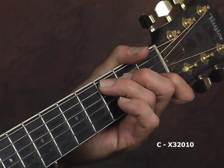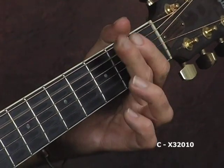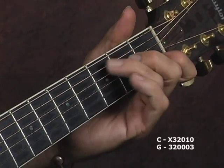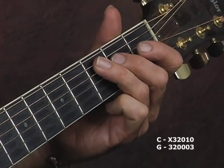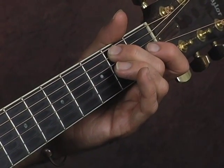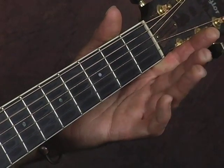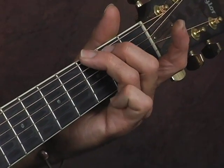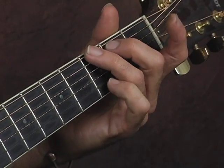We're going to walk a bass line down to the G chord. That's your third finger on the third fret on the A string, down a fret with your second finger, and then open — open A. Then you can just drop in with a G chord.